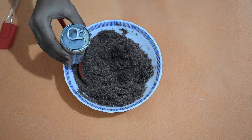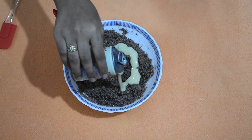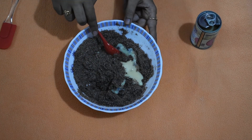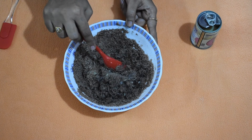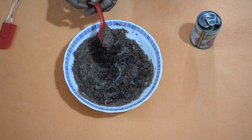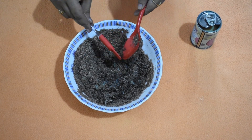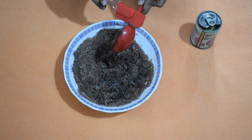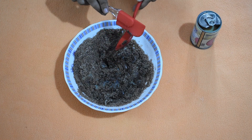Once it is done, we will add the milkmaid as required to form laddu. Don't add too much milkmaid in the start. We will use our hands to mix it.